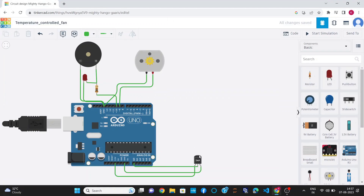Hello everyone, myself Kesap Kumar Agrawal. In this project, I am going to demonstrate the project temperature controlled fan using Arduino Uno. For this project, I have used Tinkercad for simulating the project.